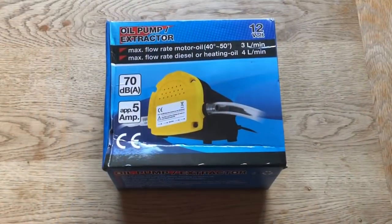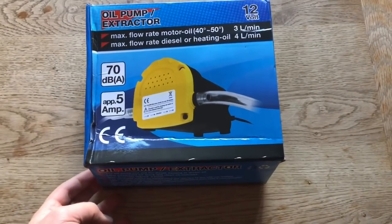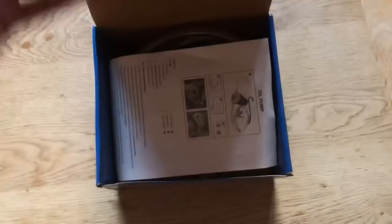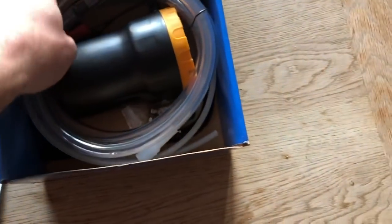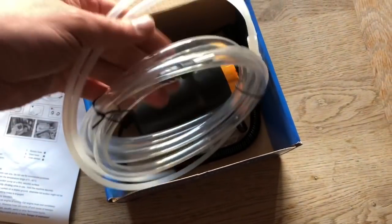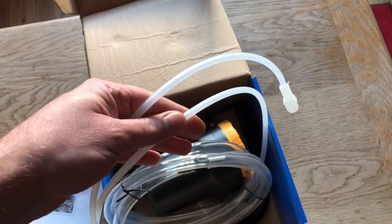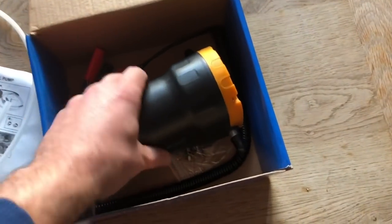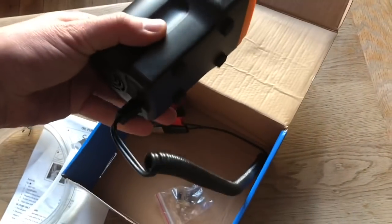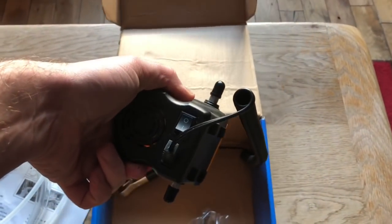So this came in the post — it's not very expensive. It's a small pump powered off the car battery, 12 volts, and essentially that's all it is. The big tube is the drain, the small tube is the one I'm going to shove down the dipstick tube, and essentially it's suck in, squirt out, switch it on, switch it off.